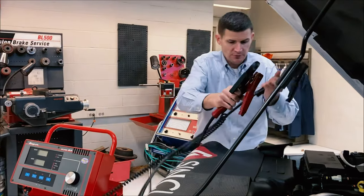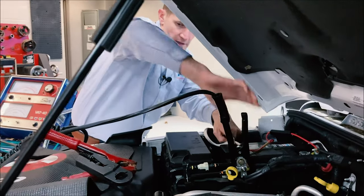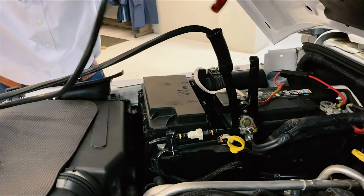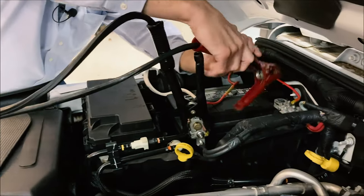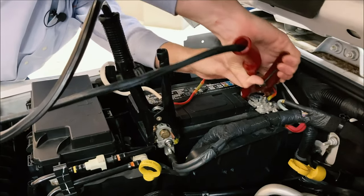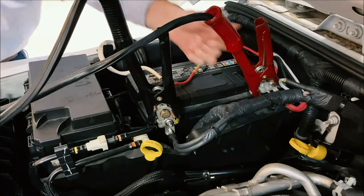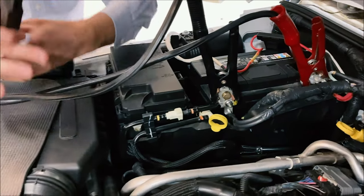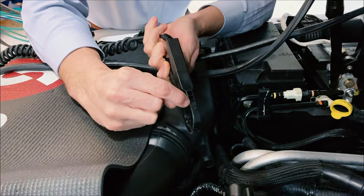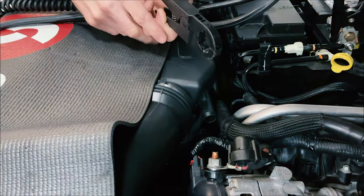We're going to take our leads and connect the negative to the ground post. We're going to take our positive lead and get a nice connection on the positive post — we may have to reposition to get another bite on the post. The last one is going to be our amp clamp. There's an arrow there — it's kind of hard to see — and that's going to point in the direction of current coming out of the alternator going back into our battery to charge it.